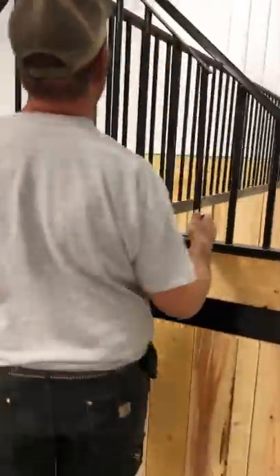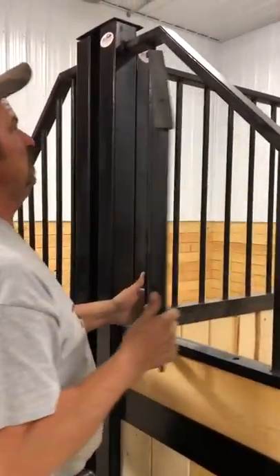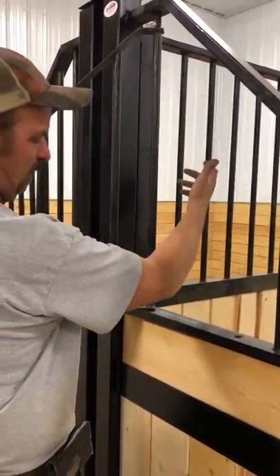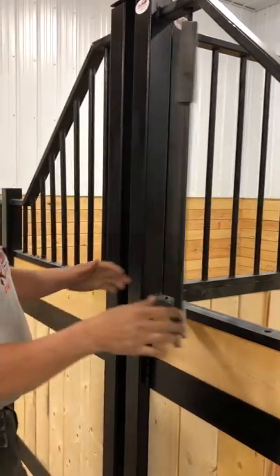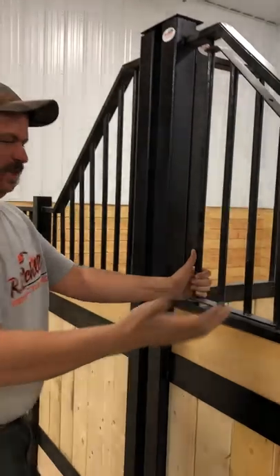This set of stalls has a feed door. The feed door is spring-loaded — you simply lift up, swing it open, and you can fill your water, put in hay. Then to close, you just lift, drop in — a positive latch, spring-loaded down.